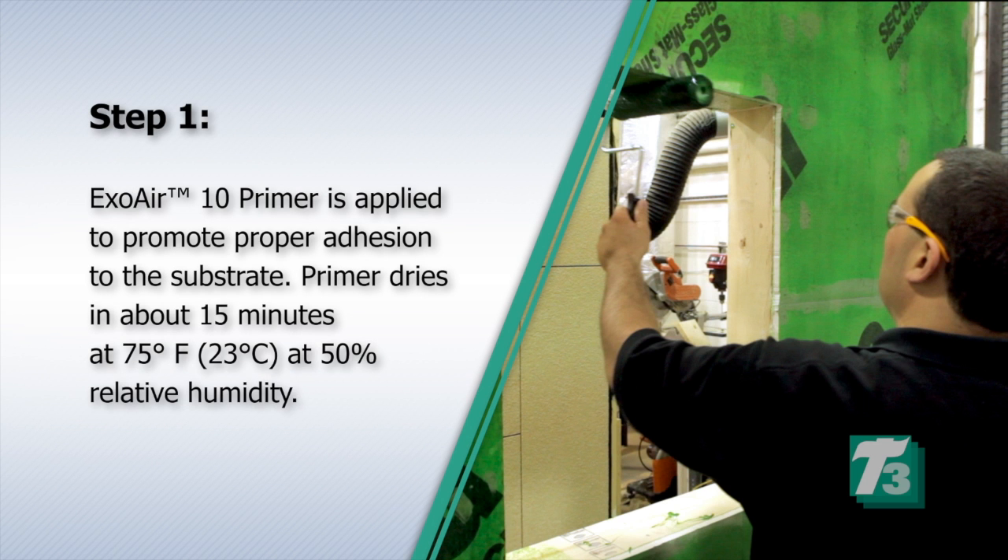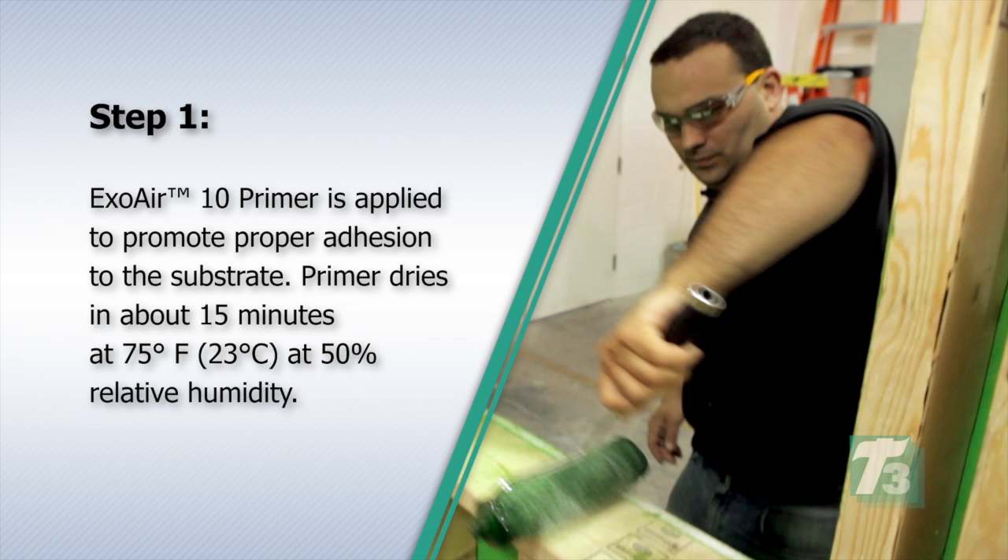Step 1. ExoAir 10 primer is applied to promote proper adhesion to the substrate. Primer dries in about 15 minutes at 75 degrees Fahrenheit or 23 degrees Celsius at 50% relative humidity.